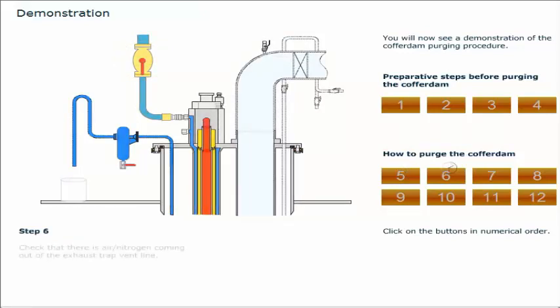Check that there is air or nitrogen coming out of the exhaust trap vent line. The relief valve is set to an opening pressure of 3 to 3.5 bar, so a small air or gas leakage here is normal. To stop purging, close the valve on the air or nitrogen supply line.